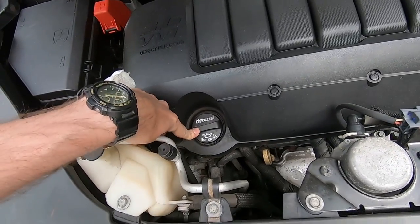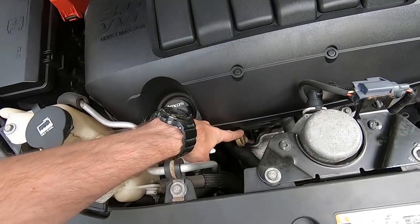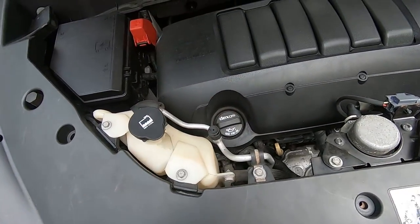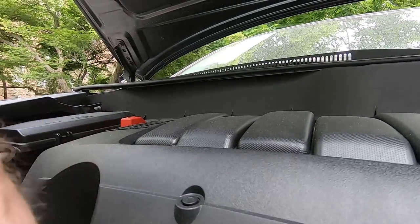Now, here we have the crankcase cap — that's where we're gonna put oil in case we have to. And this is our dipstick, motor oil. What I'm doing here, I'm gonna push you guys over here on this thing and get the dipstick out.